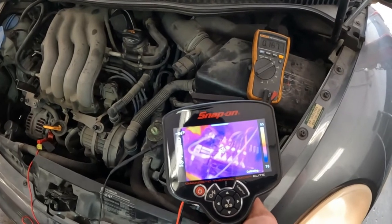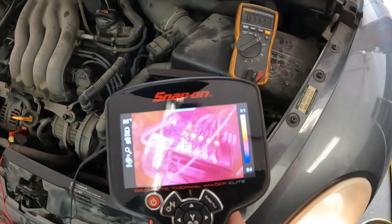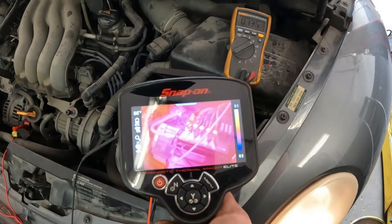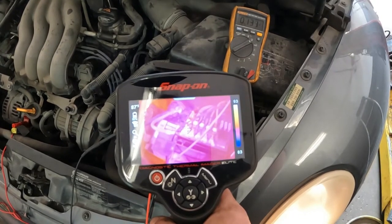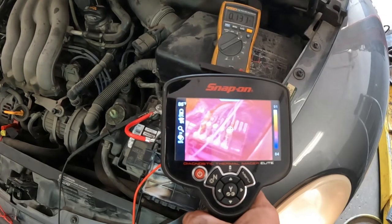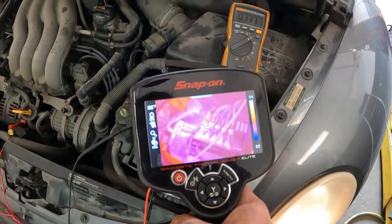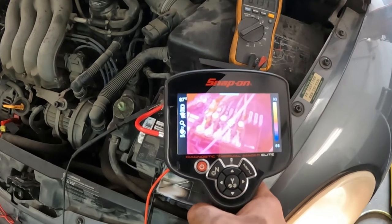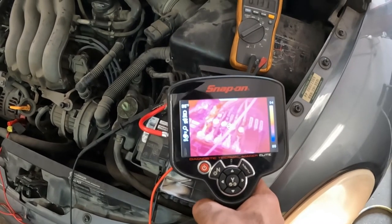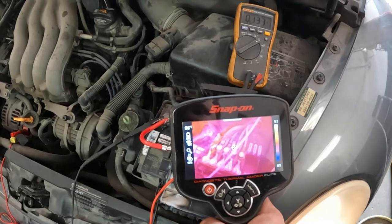We'll see if we get any heat. Looking at the scale on the right of the thermal imager, we're between 83 and 91 degrees. It's not a huge difference — it's definitely not skyrocketing like it was before. There's definitely a lot better. I was not able to have it run this long before. It was getting way hotter than that.